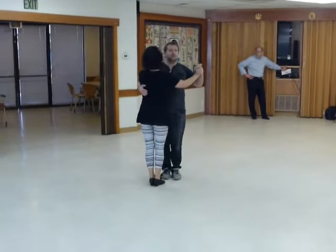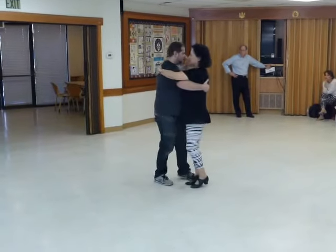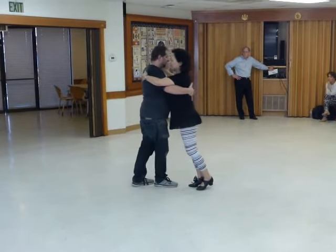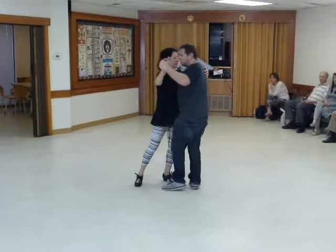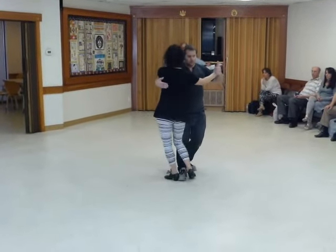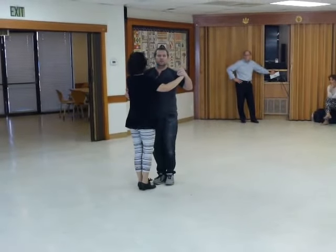We could also add a little bit of a lean there. So I'm going to go here — one, rotate. Just a little embellishment of the wind, and stepping outside from here, this way. Same thing. And the second variation on the sides.